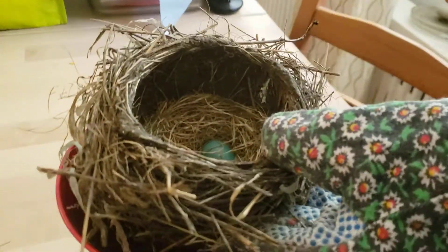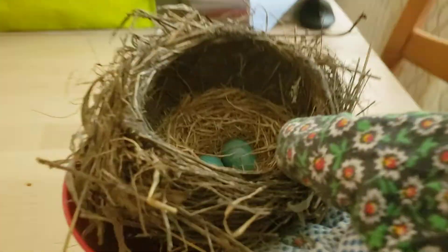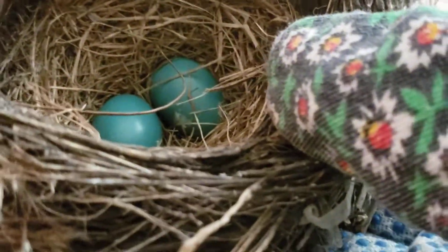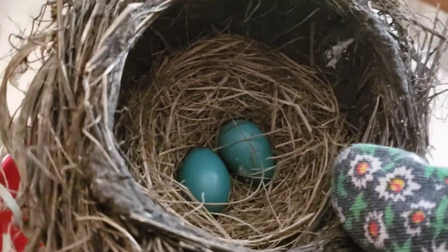Hi, this is Duncan and me Lachlan, and we found a bird nest outside of our window in that tree right there. And if you see, there are bird eggs here — they don't have any birds in them, we checked.